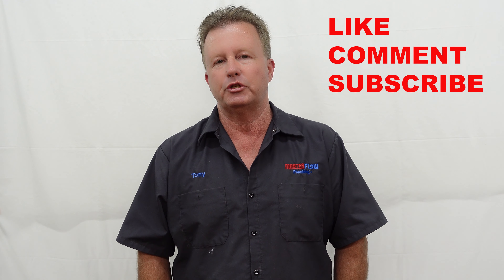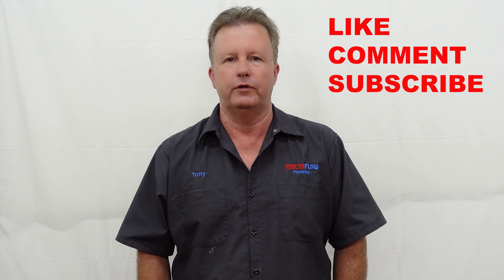Hi everybody. Thanks for tuning in to the MasterFlow Plumbing YouTube channel, where it is our goal and mission to help teach you, the average homeowner, some basic plumbing repairs you can accomplish around the home yourself. Before you attempt any of this, plumbing can be a dangerous activity and can cause personal injury and property damage. Please read our full disclaimer in the description box, and go ahead and click the subscribe and like buttons as it helps us tremendously to keep bringing you this useful content.